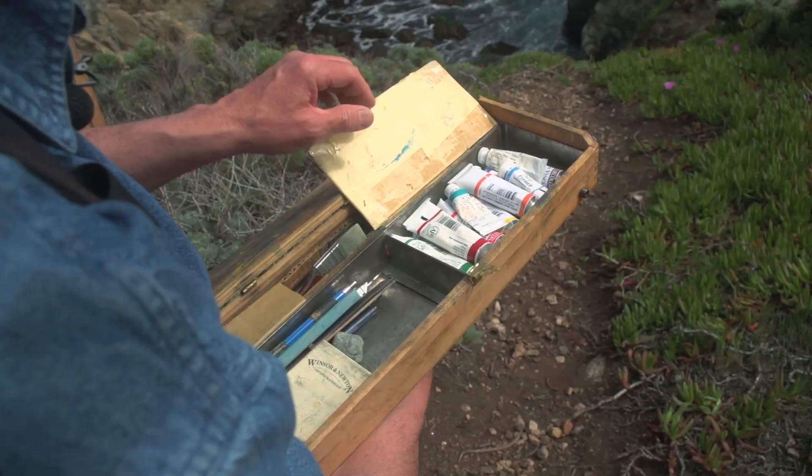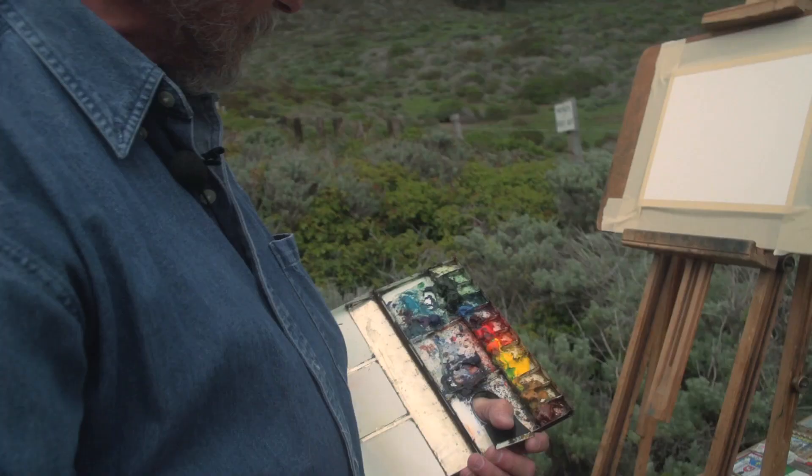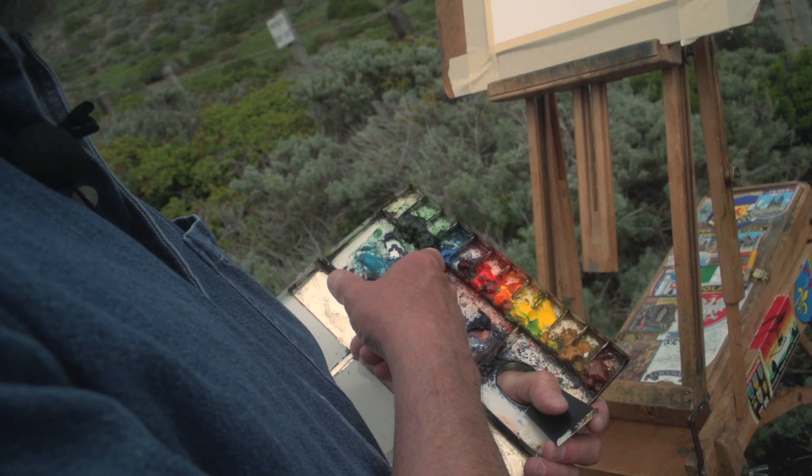Watch as Gerald shows you his quick easel and equipment setup so he can move right into painting. You'll see everything he uses to prepare his workspace, from the watercolor board to the exact palette colors.